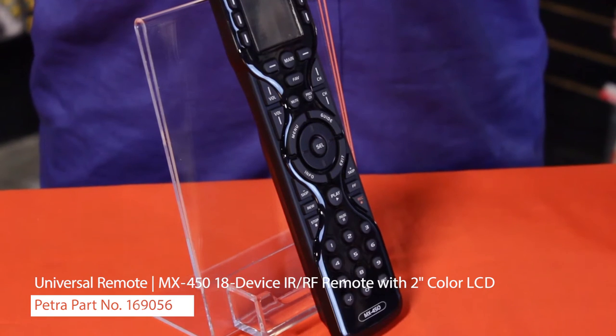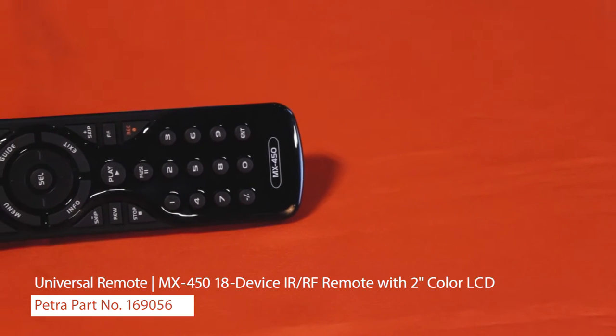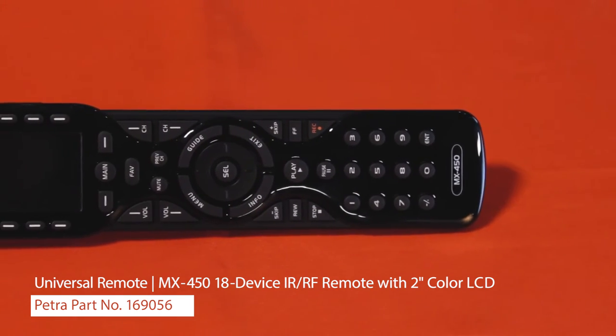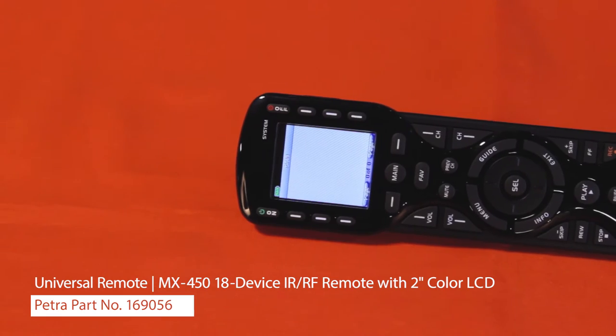The MX450 has a catalog of codes already programmed in and it is designed for macro editing. The other thing you may notice is the design of the remote. It has a nice balanced weight and a contour design to help navigate buttons. Plus, on the side there is a light button which will illuminate the keypad so you can see it in low light settings.